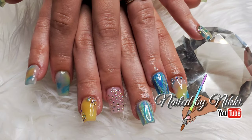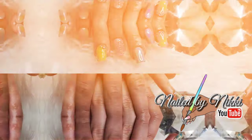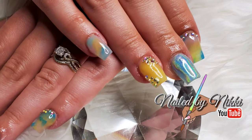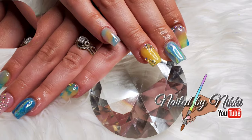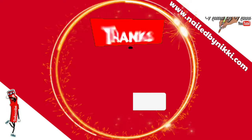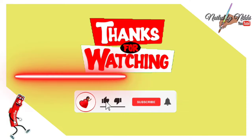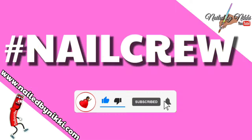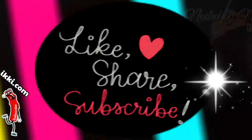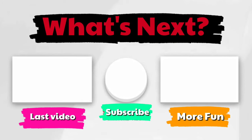This is the finished look — I am in love! It has a little Easter vibe, so if you guys are into Easter, here's a nice look you can copy. I love all the colors. Links to everything will be in the description box. I love you guys so much — don't forget to like, comment, subscribe, and share. Love you guys, bye!